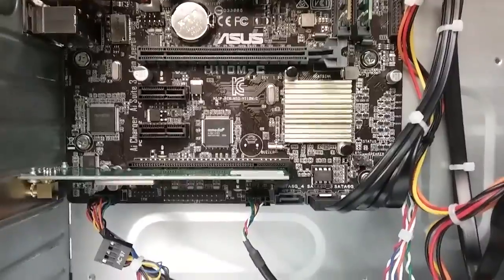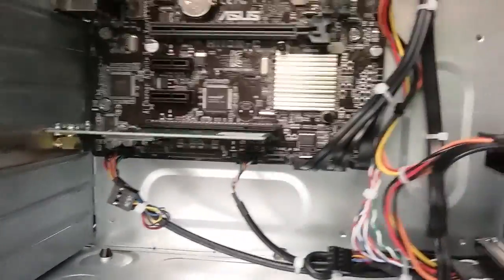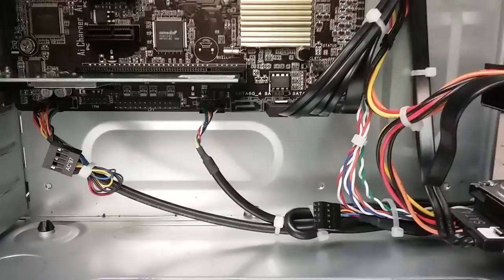So for the configuration we have right now — card reader along with one USB header — the only option is to unplug the front USB ports from inside the unit.